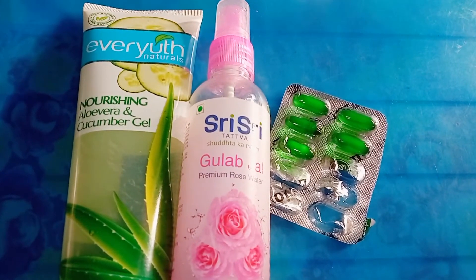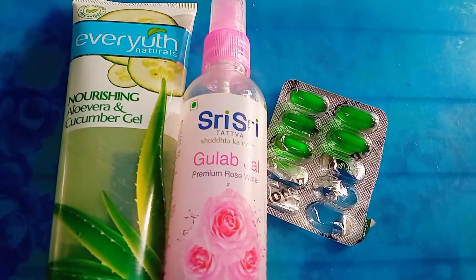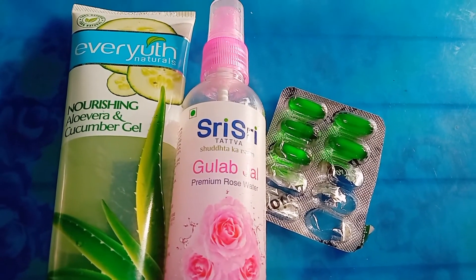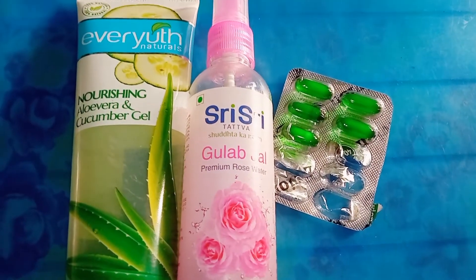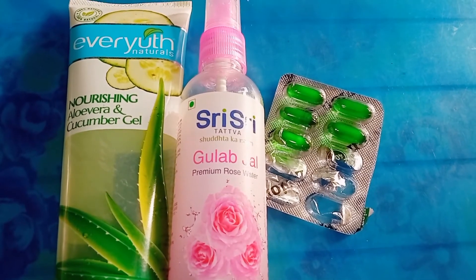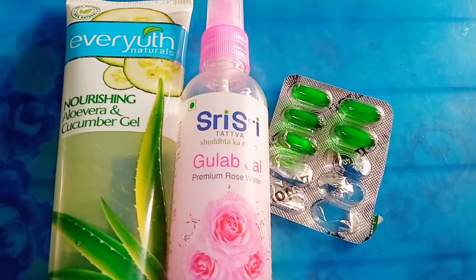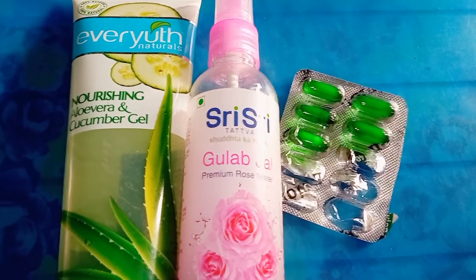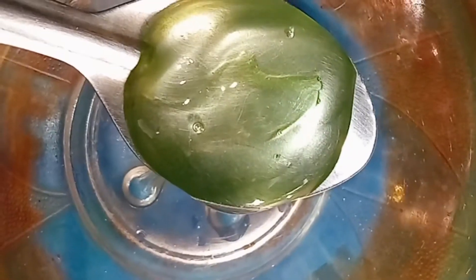Now let's see the second DIY. For this DIY you need aloe vera and cucumber gel — if you don't have aloe vera and cucumber gel, you can use only aloe vera gel. The second ingredient is rose water, and lastly you need a vitamin E capsule.